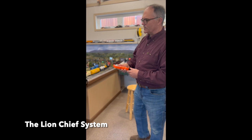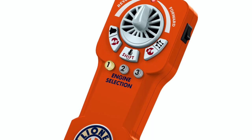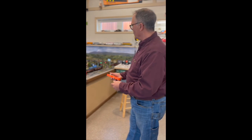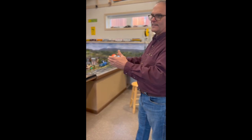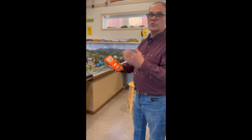I chose the LionChief system — it's a system by Lionel that is really very simple. Lionel has a much more complex system, but what I like about the LionChief is it's fully Bluetooth enabled. I can control up to six trains — blow the whistles, connect and disconnect the trains. It's a simple system, and if you have children and grandchildren it's really easy for them to understand.